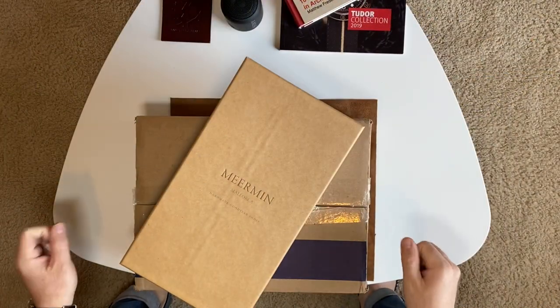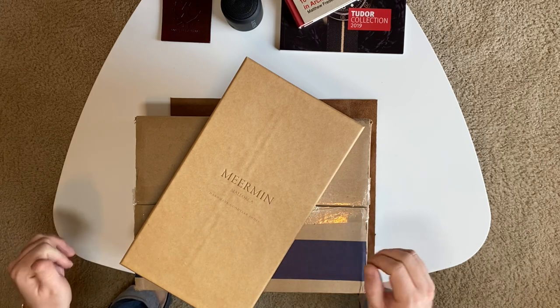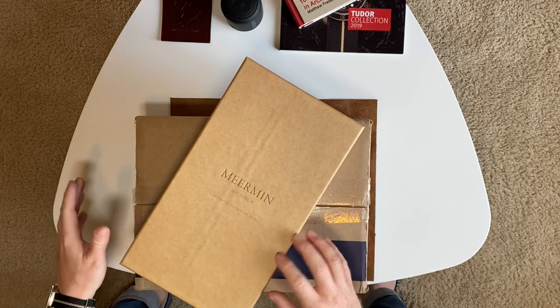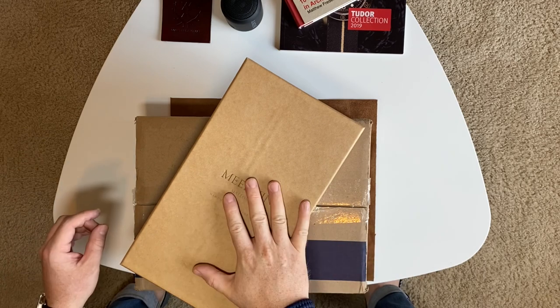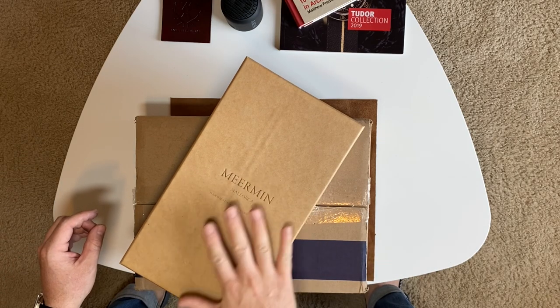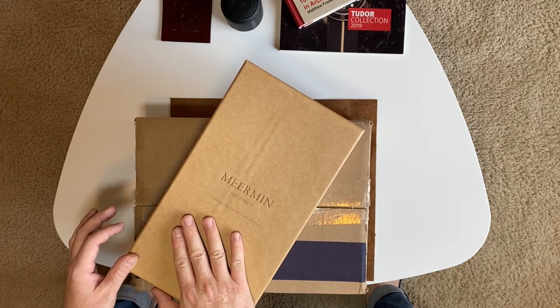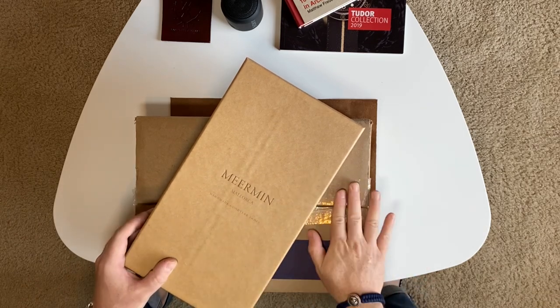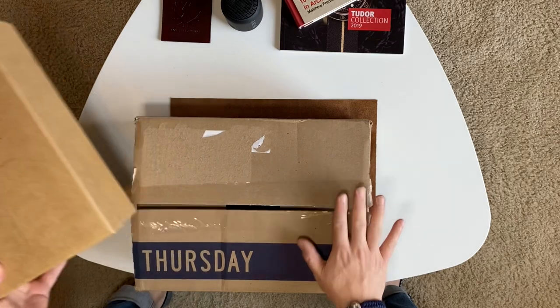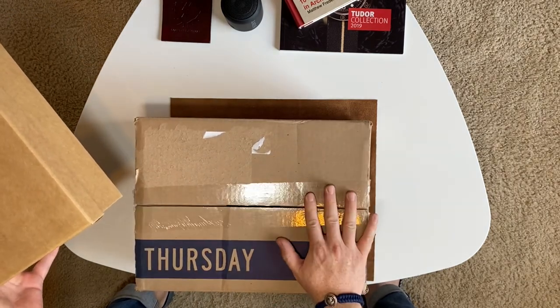Hey guys, welcome back to another gear and style unboxing. Today's video is going to be a double unboxing. I had originally meant to do this as two separate videos but I've been quite busy. I've been sitting on these for about a month and a half. This is a brand I have not had personal experience with, but I've heard tons of great reviews. And then I have a new pair from Thursday, which is a brand I love and already have a couple pairs from.